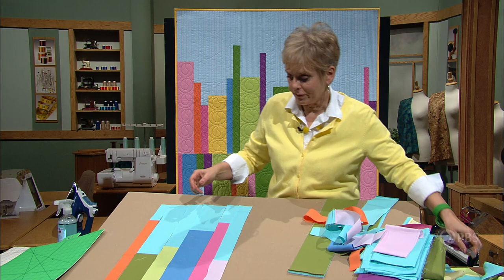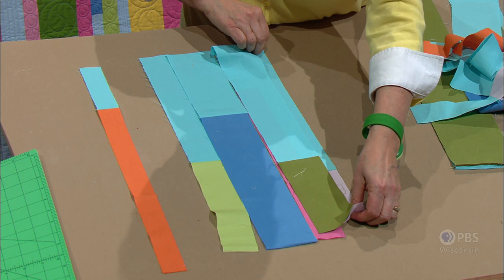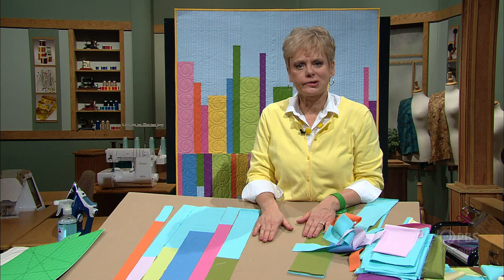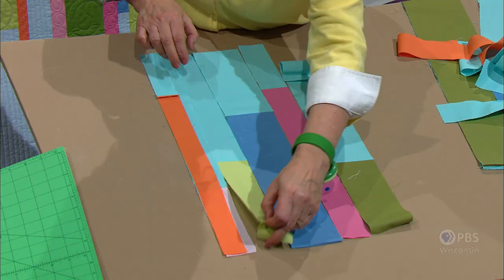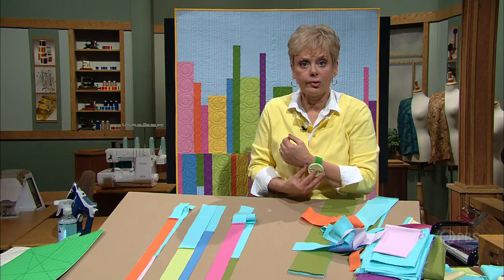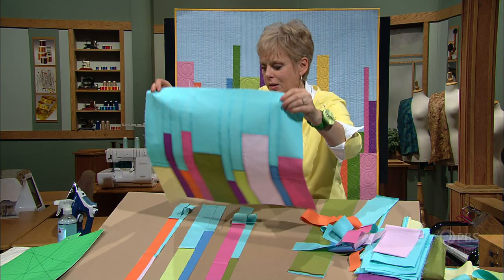After you do your arrangement — and you'll have many more pieces than I'm showing — see if you like it. Test out some colorations; if two pinks are too close together, move them apart. Whatever the case may be, lay it out until you get an interesting pattern. Then, meeting right sides together, sew the strips in pairs — sew these two pieces together, these two, and these two along the edges. After pressing the seams, sew the pairs together.